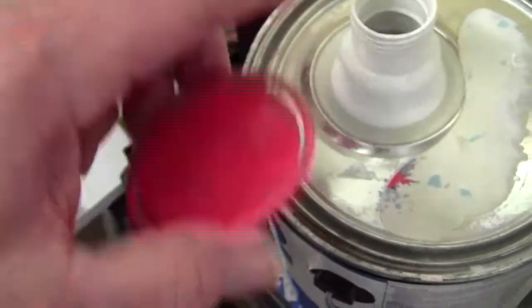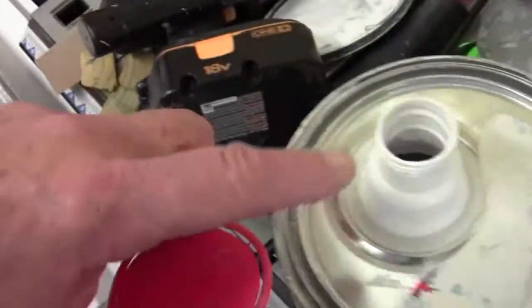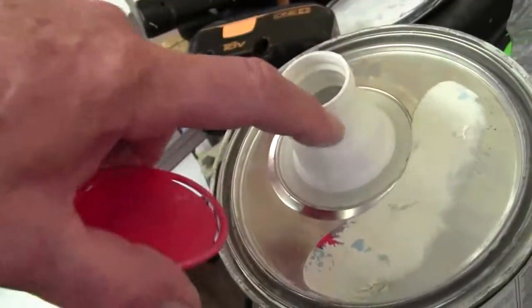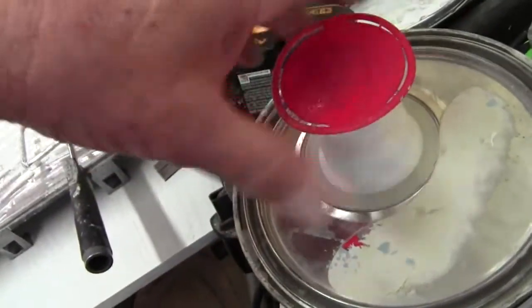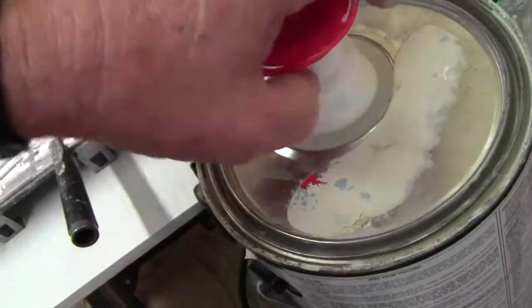When you use these caps and pour your paint into your pan, you always want to wipe the top of the threads off so it won't seize up on you — because this is just plastic and it'll twist and break.